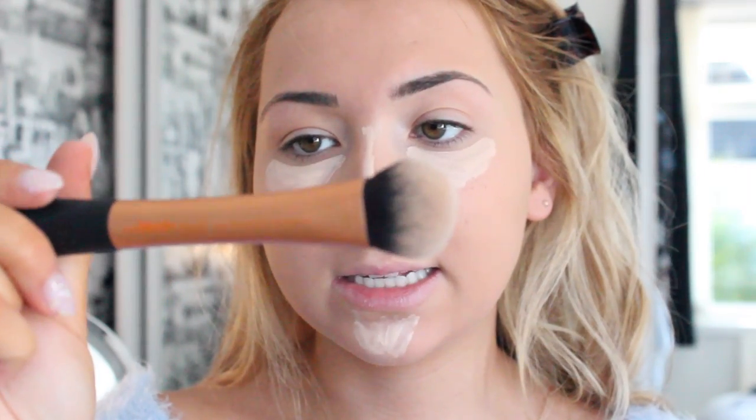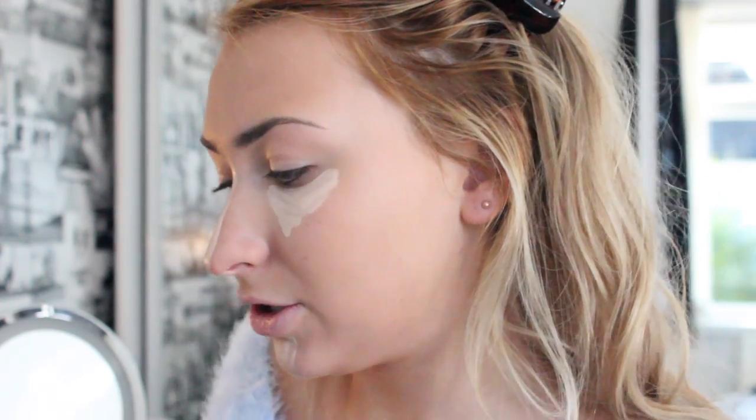I also alternate between two things that I blend it out with: my all-time favourite beauty blender, which you basically can't go wrong with, and my Real Techniques Expert Face Brush, which I really like for going underneath. But I'm going to use my beauty blender today because it blends it out so nicely. I just bounced it off my face and it just blends in so nice.